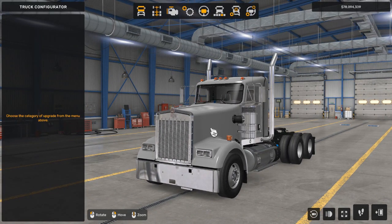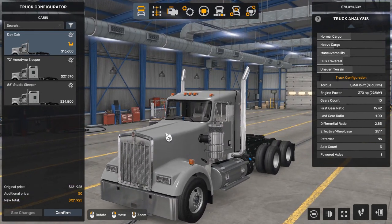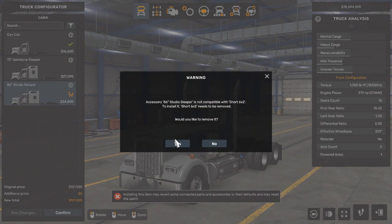Now let's start. We're going to work on the categories from the truck cabin to the accessories inside. We're going to click on the truck cabin first. To make this truck big and fancy, we're going to use the 86-inch studio sleeper.